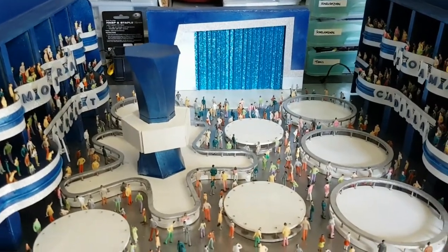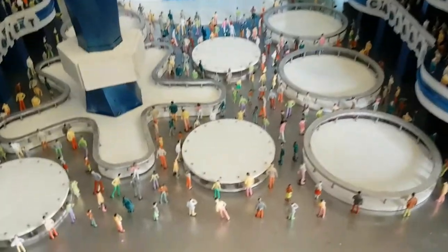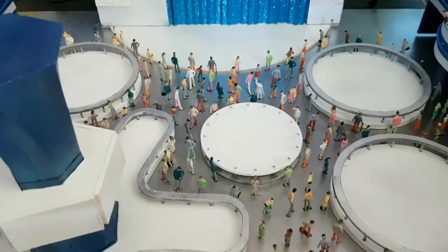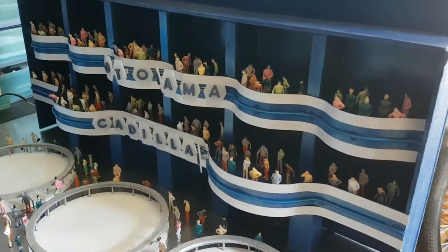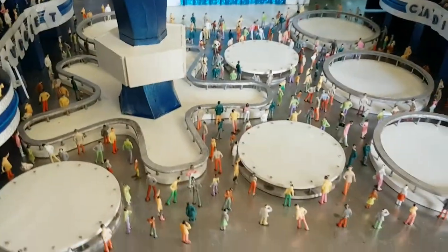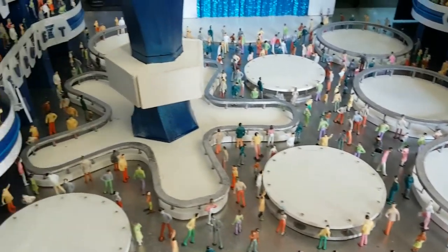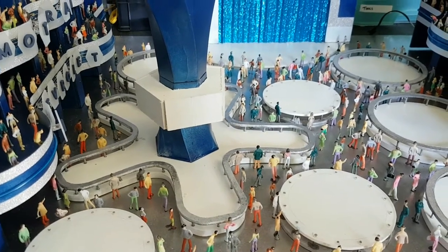It's still not complete yet, but I've got all the people figurines glued in — it's probably about 370 of them. I bought four bags of a hundred and used up most of them, except for the ones in seated positions.